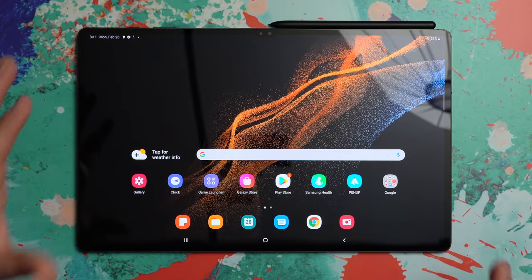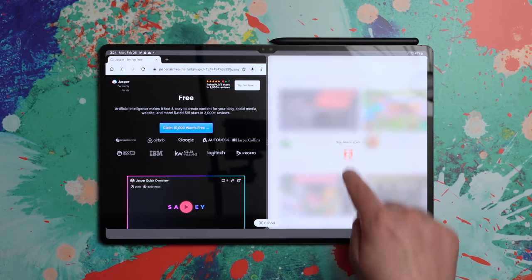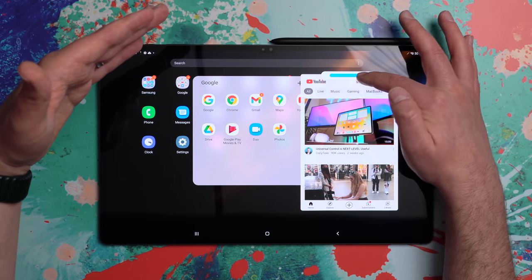I like this screen. Look at all this room. I'm dragging a third app out onto the screen — I can put it in any of these four quadrants here. Can you hear that? I can make it transparent. That is awesome.